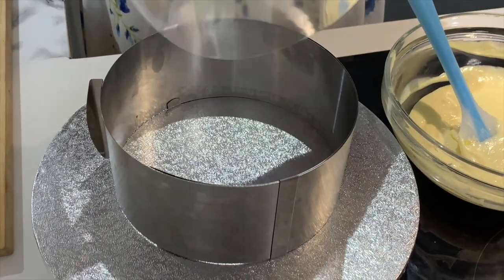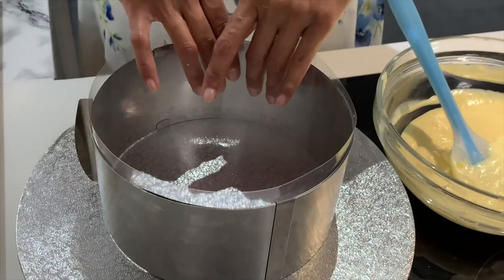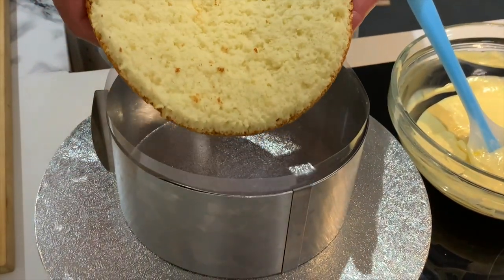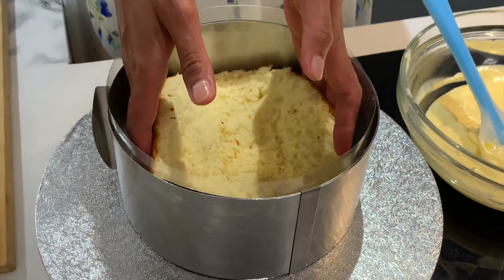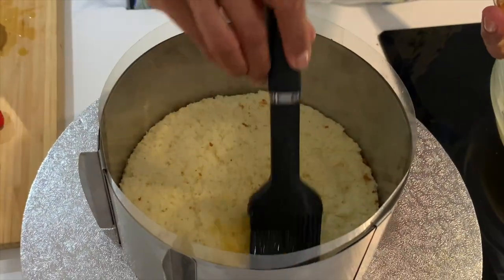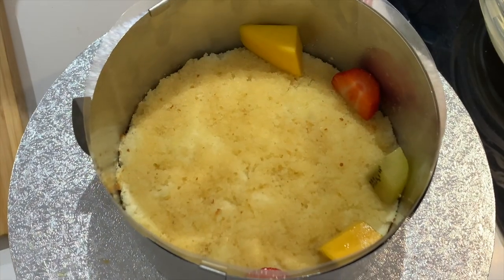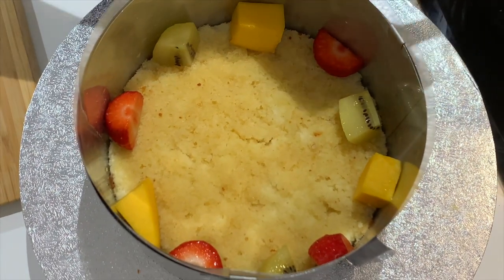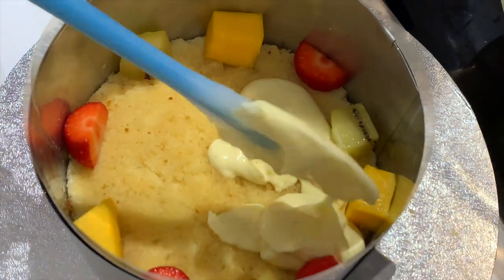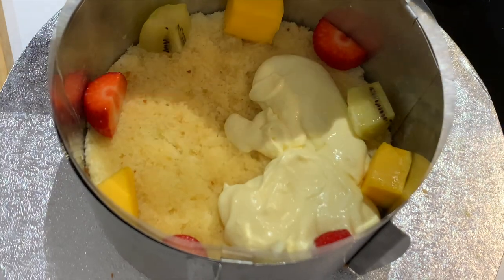I'm taking the cake ring to the desired size, popping in a thin film to hold the cake and the cream, and popping in the cake base at the bottom. I'm brushing in the sugar syrup I prepared to make sure the cake isn't dry when we get the final cake out — this will look nice and colorful. Now add in the cream cheese mix, making sure you fill in all the gaps so when it sets it looks nicer and neat.